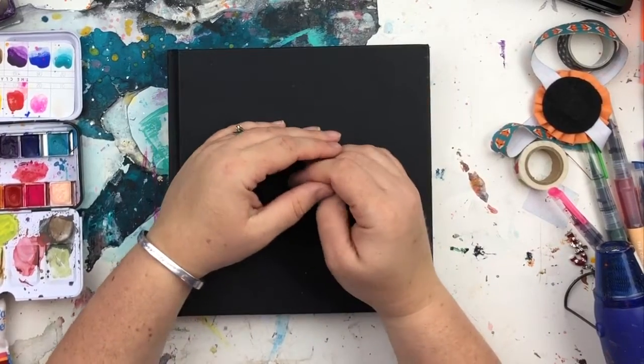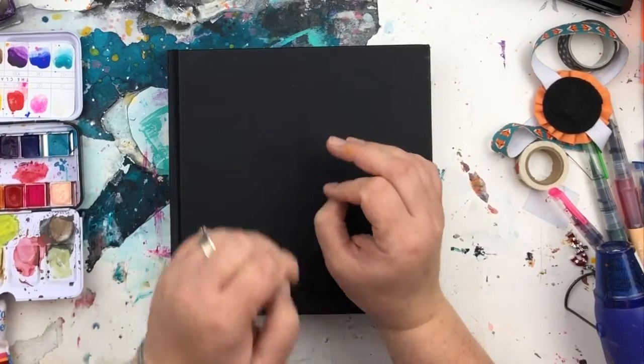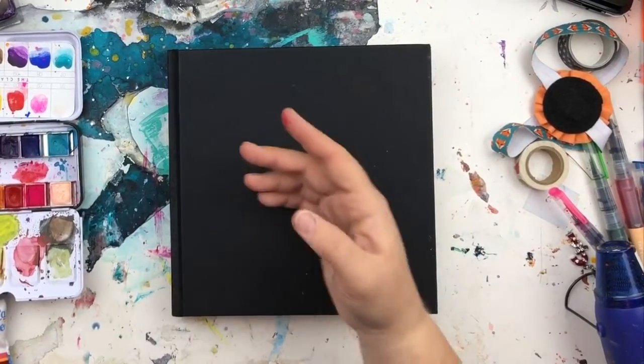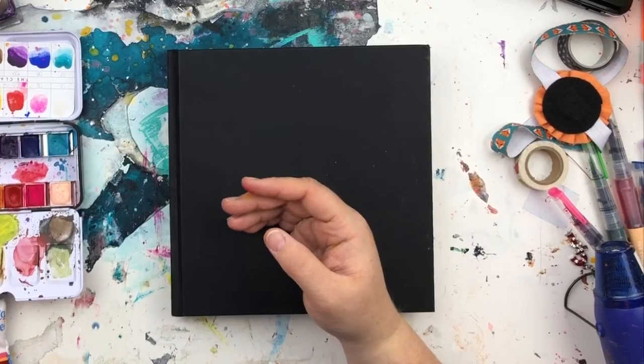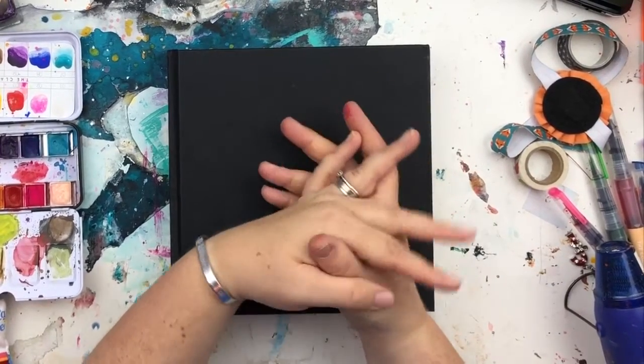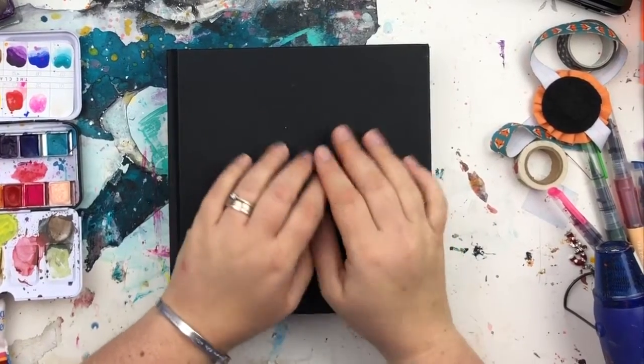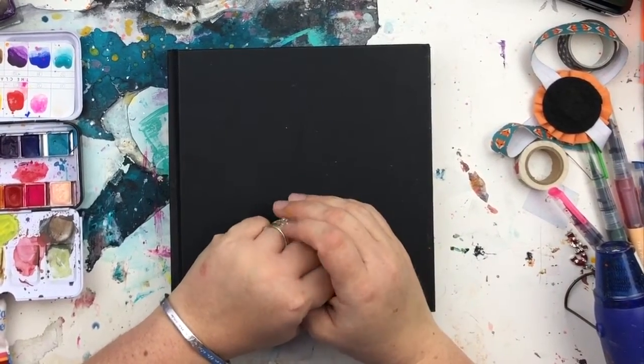You guys pretty much know mostly the things I use, but I thought if I put them all together in a video you've got them all in one place and you can just drool over art supplies. So I thought we'd start with the journal because that's a pretty good place to start.